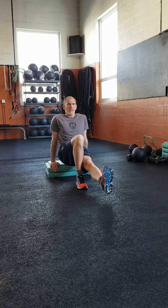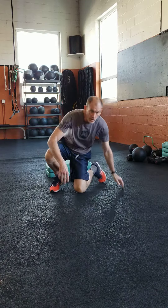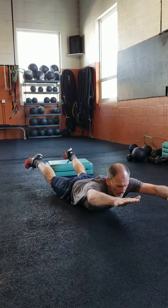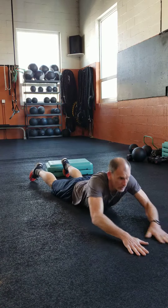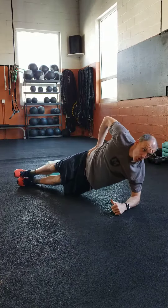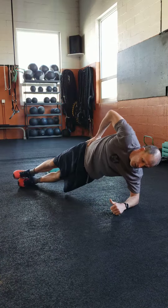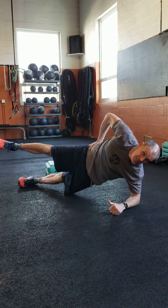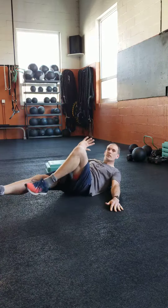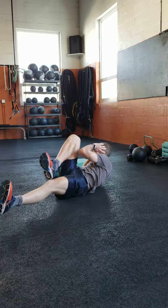We're really using our triceps on that one. Supermans — both arms, both feet, squeeze, little two-second pause, then back down. Side plank hip drop — get your side plank and just drop that hip. A little more intense: raise the leg on the left side. Look at the right side — get your bicycle crunch, good control.